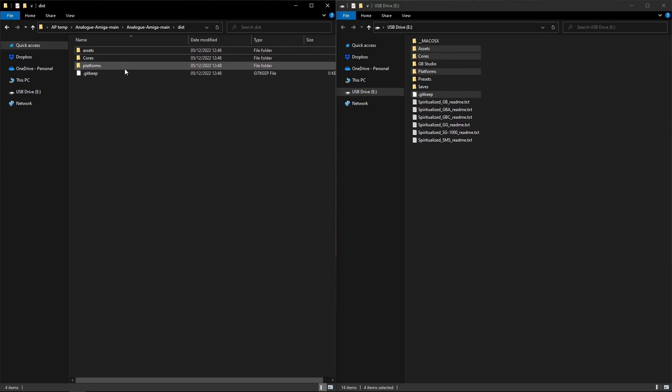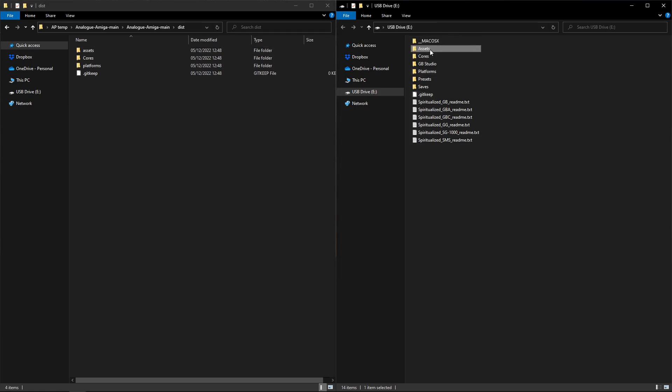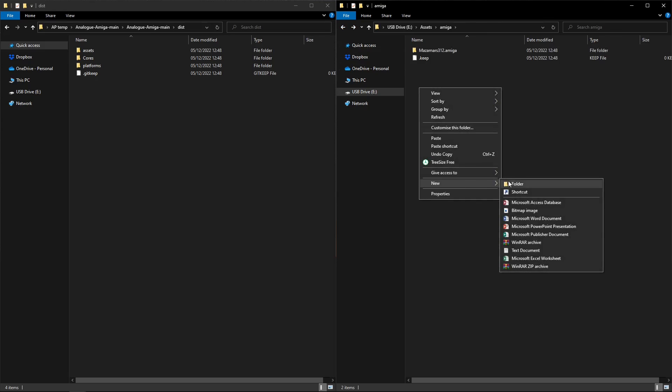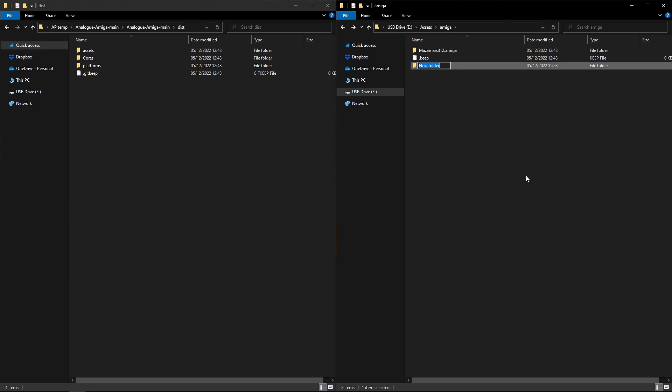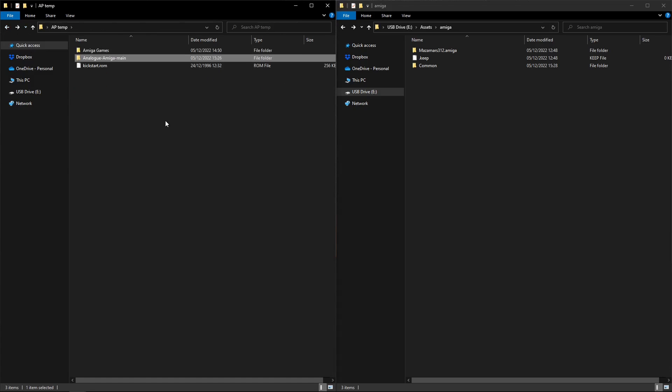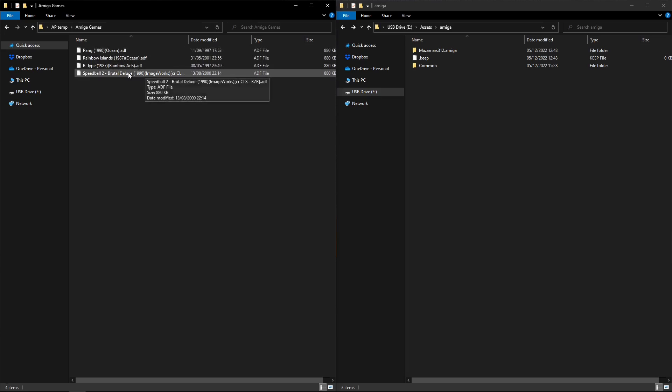Once we've done that there are still a couple of things to do. In assets, let's go over to the Amiga folder - that's just been placed in there. This is the Amiga assets folder. What we want to do is make a folder in here called 'common' because this is where our games and BIOS are going to go. So let's make a folder called 'common.'